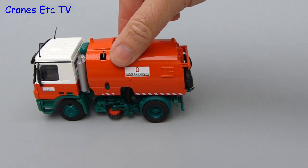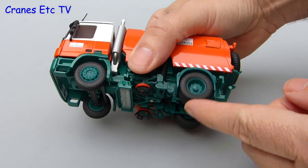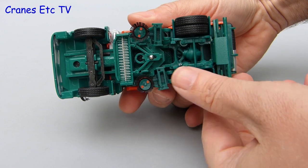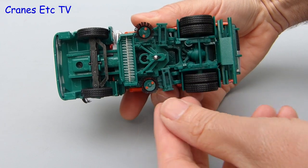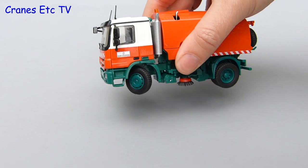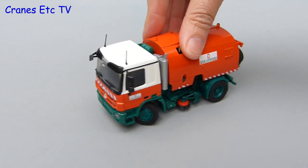Driving along, the sweeper truck is suitably slow and thoughtful, and if we pick it up and have a look at the chassis there's some movement in the rear axle to simulate a bit of suspension. The rear wheels turn separately, but the real plus point in terms of functionality is the steering. The range of movement is excellent so you can pose it any way you like and you can push it along in really quite a sharp turn.